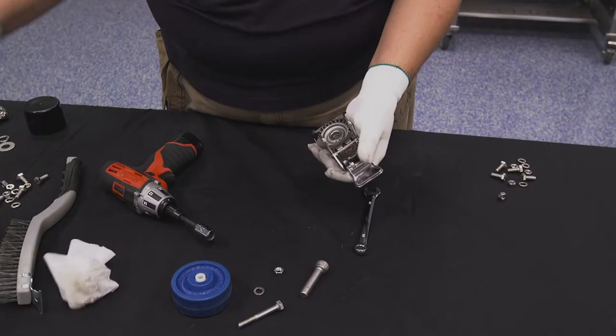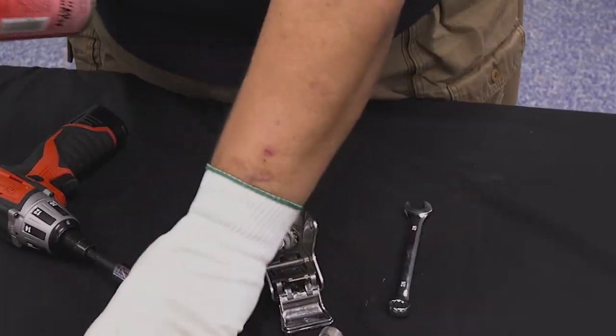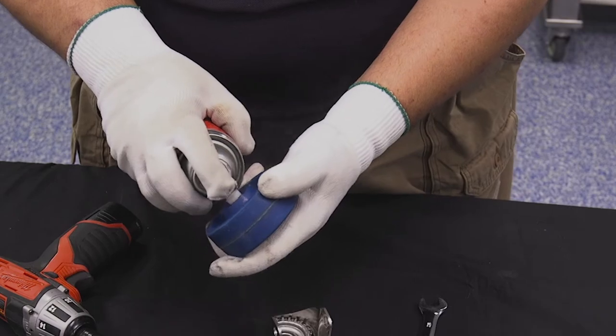Inspect all hardware for corrosion or rust. Clean all of the hardware and replace parts that are excessively worn. Apply a small amount of lubricant to moving parts.